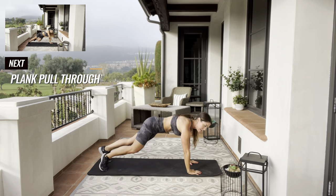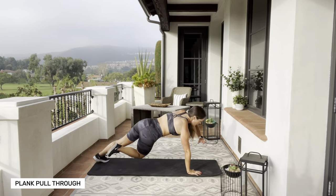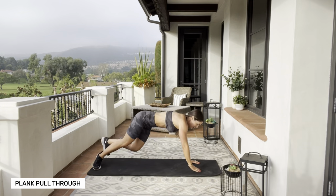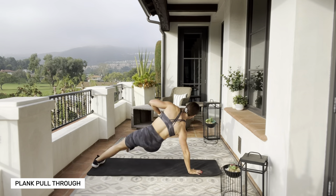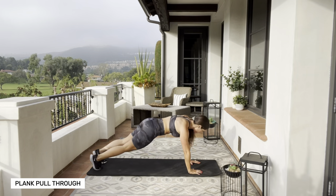Back in the high plank — we're going to rotate, kick that leg out, and come right back to center, and switch sides. If you need a modification, just bring your knee up. If you don't want to lift your arm up, just switch knees.